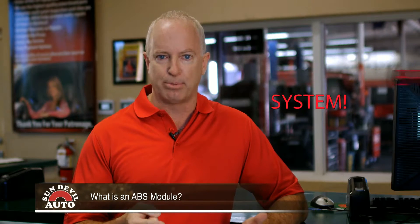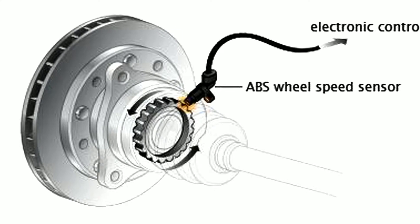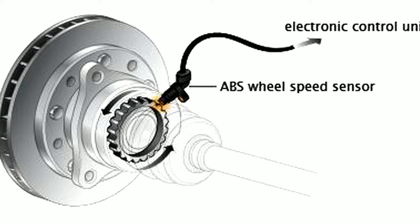The ABS, which stands for anti-lock brake system, is made up of two components: the ABS speed sensors and the ABS control module. When you apply the brakes, the speed sensors record the speed data, which is read by the control module.